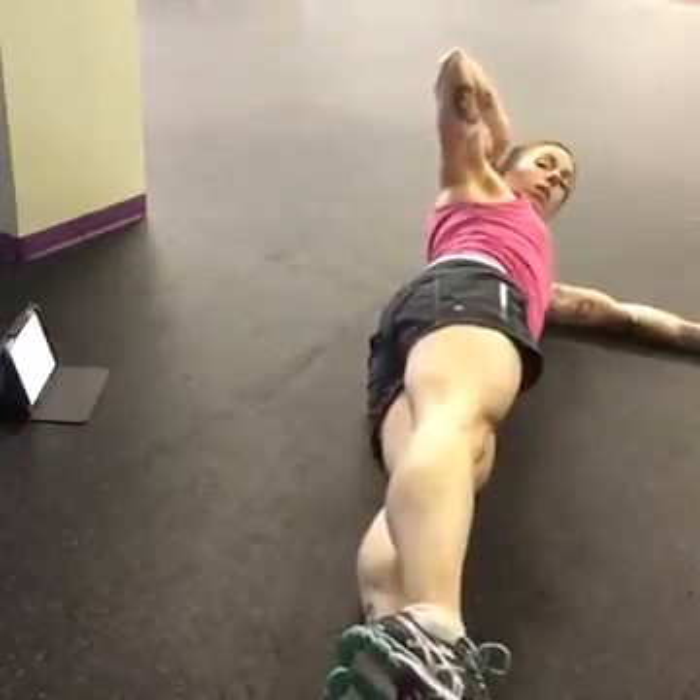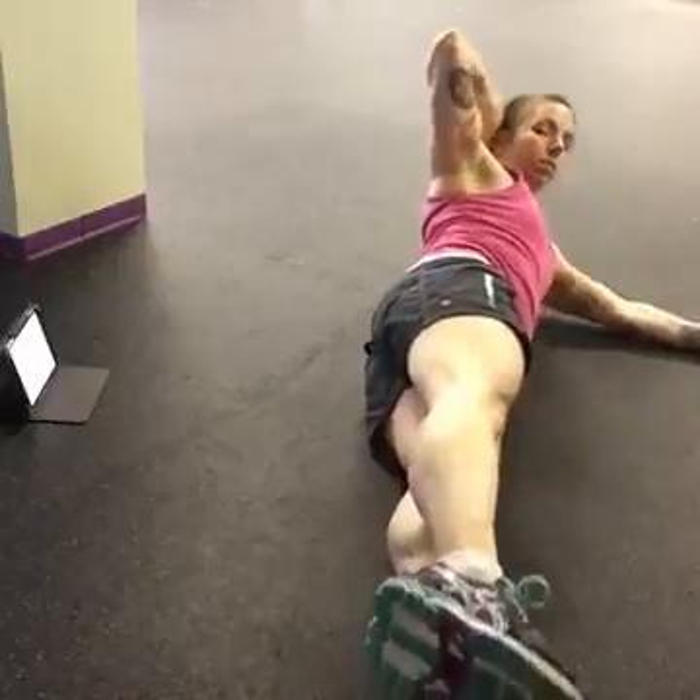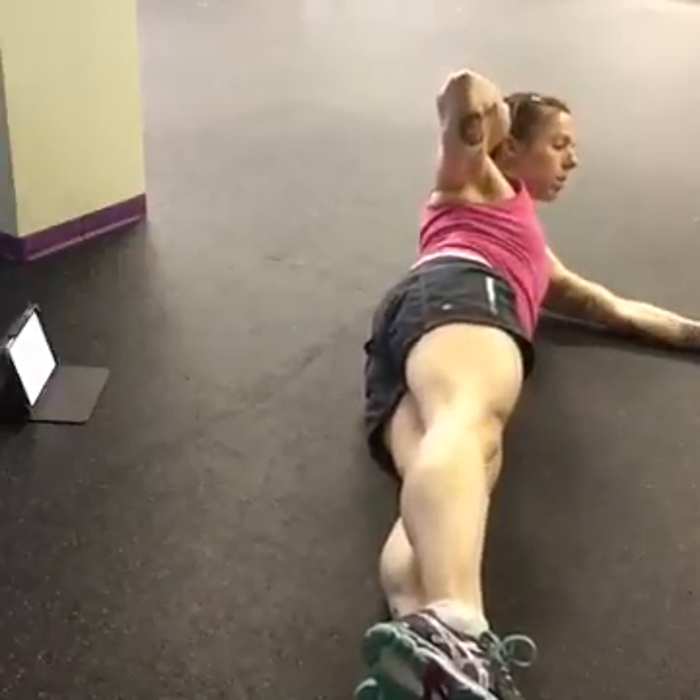And then the last three exercises — we're going to be doing a jackknife, so you're on your side, hip and shoulder are stacked, and you're just coming up upper and lower body. If you start to feel your back, just do the upper body side crunch.